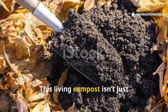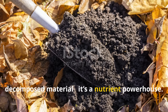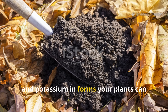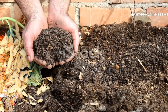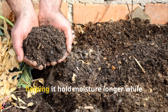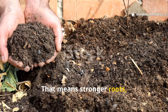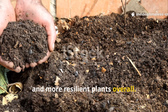This living compost isn't just decomposed material — it's a nutrient powerhouse, packed with nitrogen, phosphorus and potassium in forms your plants can actually absorb. Even better, it enhances your soil structure, helping it hold moisture longer while improving aeration. That means stronger roots, healthier growth and more resilient plants overall.